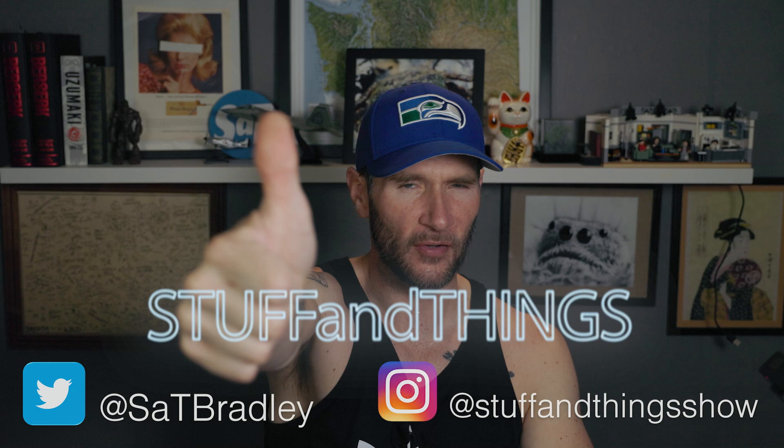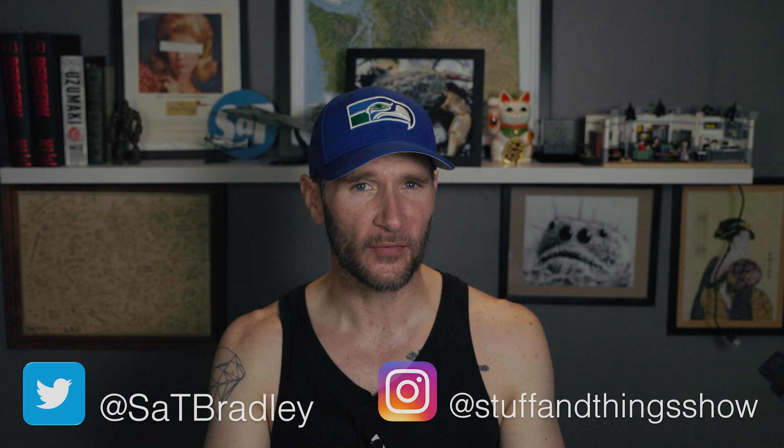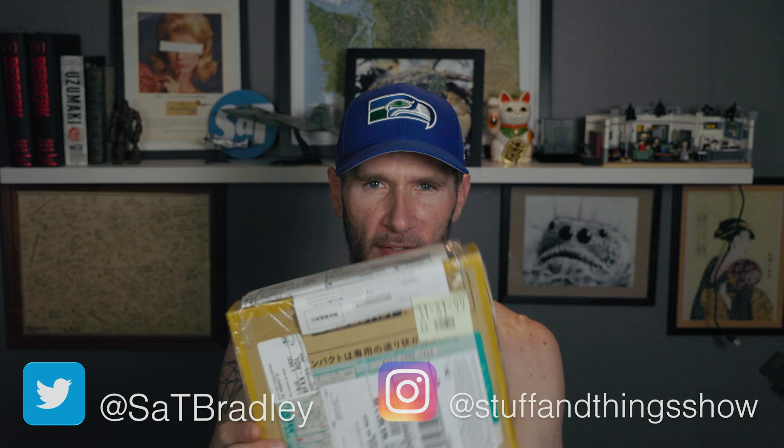Hello, welcome once again to Stuff and Things, where I like to talk about stuff and occasionally even things. I'm your good friend Bradley, and today I have something very cool to show you all the way from Japan.